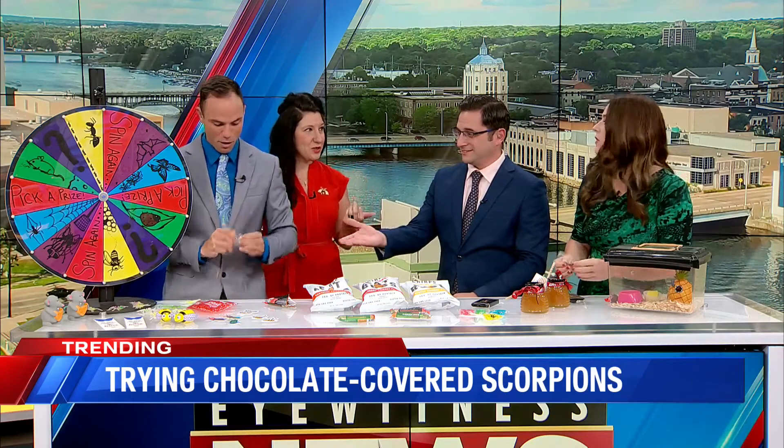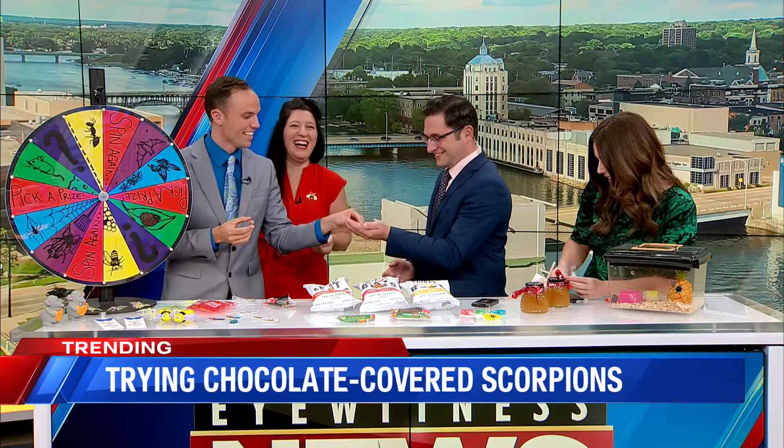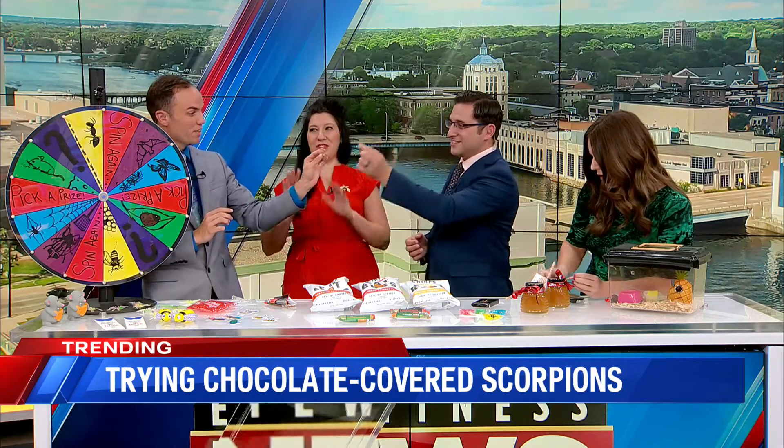In restaurants, they're starting to introduce the use of cricket flour because it's a... Here, I'll give you a leg. It's another option — a great option. Ready? Should we all do this together? Cheers, you guys.